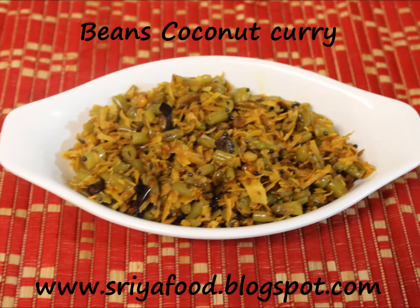The speciality of the curry comes from the coconut. You can use fresh coconut or dry coconut. Because I didn't have fresh coconut, I have used dried coconut.